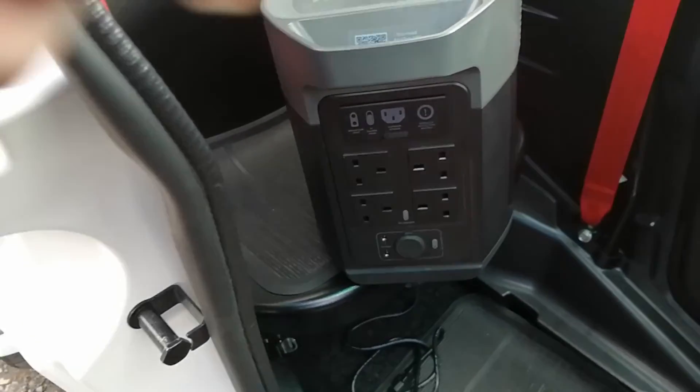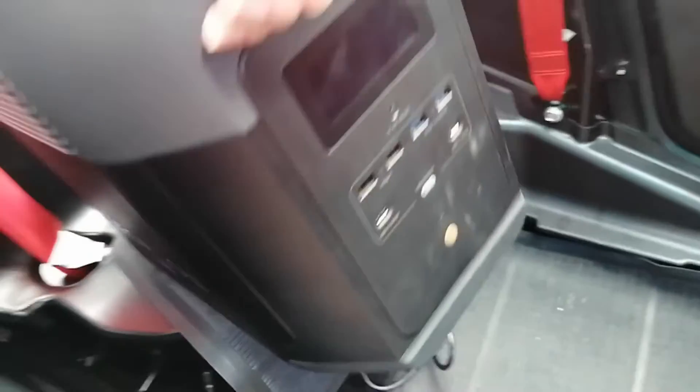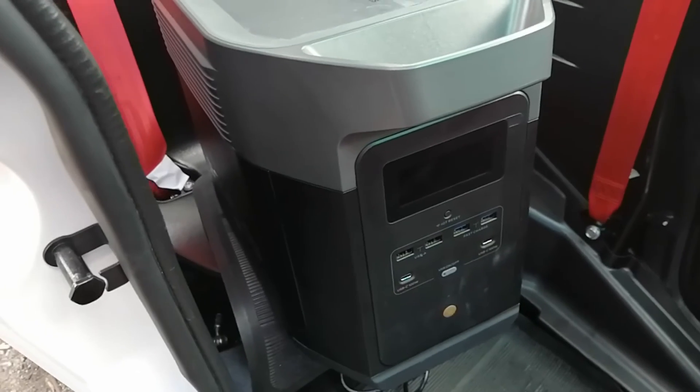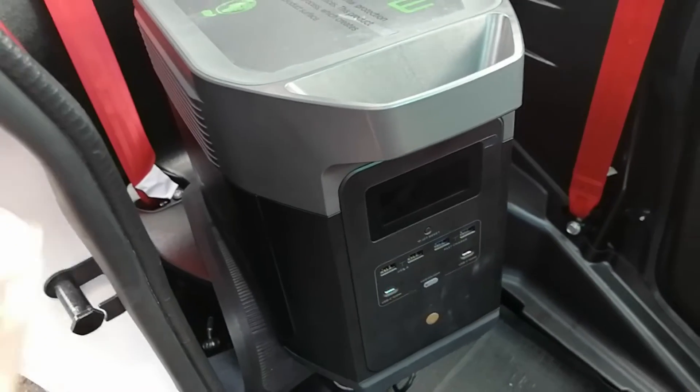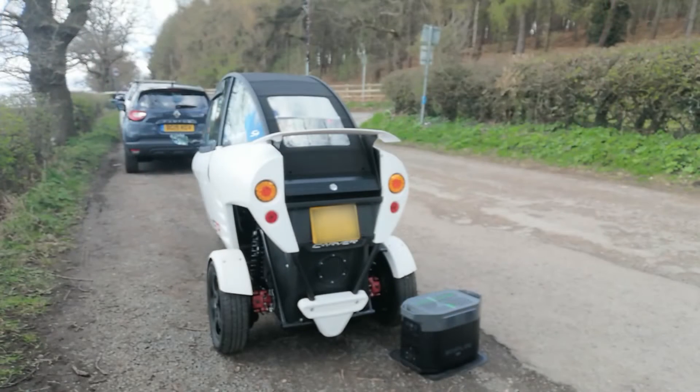On the back there we've got some power sockets, and around the other side we've got some buttons and a display. I'm just going to get the charging cable out the back and then we will try and plug it in to see what happens.